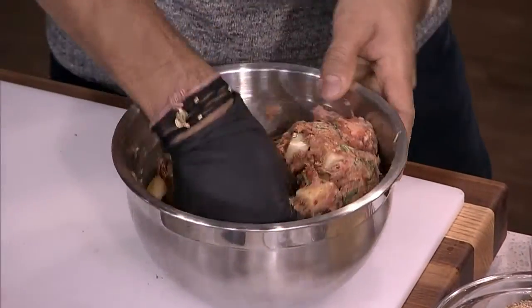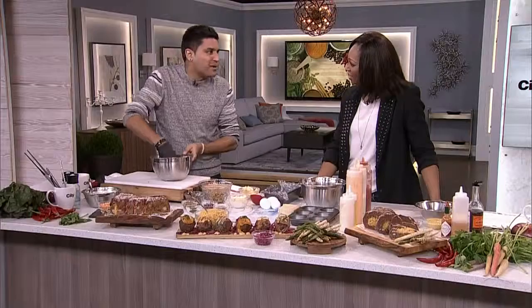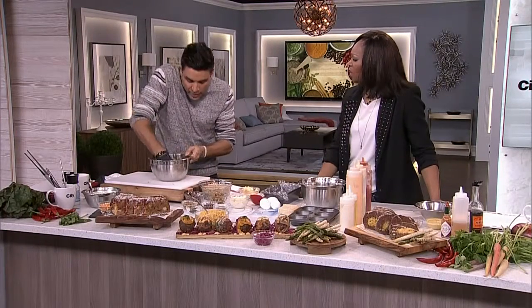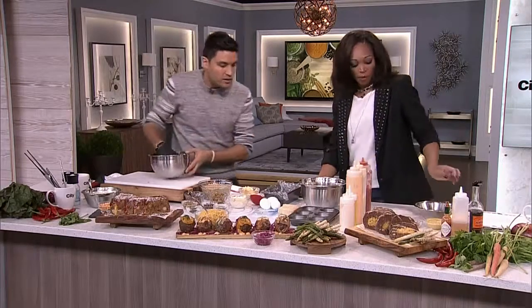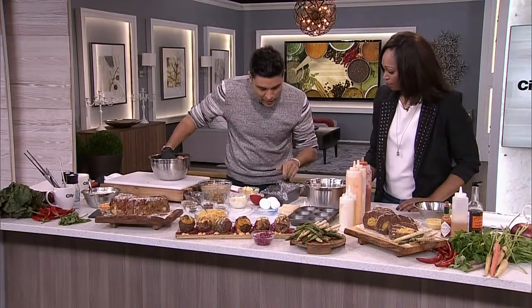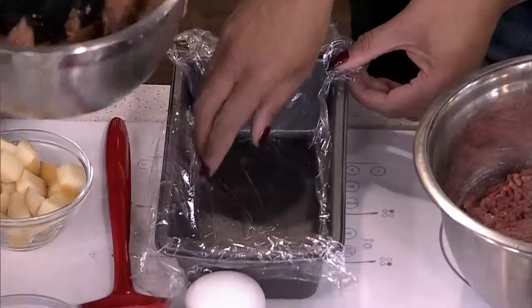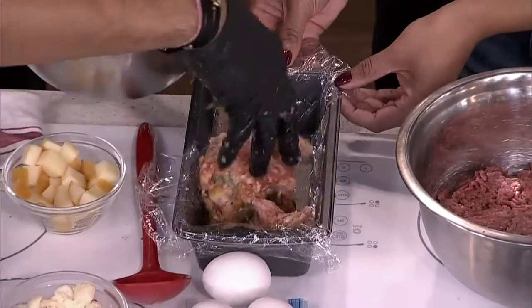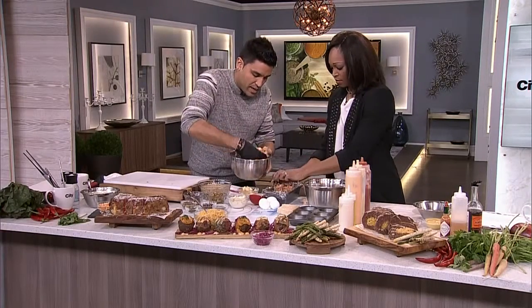It's really delicious, and you can have a lot of fun with this — you can add different flavors. You can add pancetta, bacon, soprasetta, capicolo, mortadella. I'm using Italian sausage; it's nice and spicy. Quick tip: you have a loaf pan here. I lined it with saran wrap, so I'm going to take my mixture and pat it in. I don't need to add any egg or anything into this.